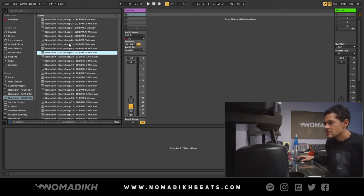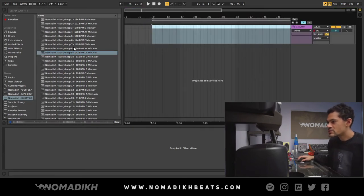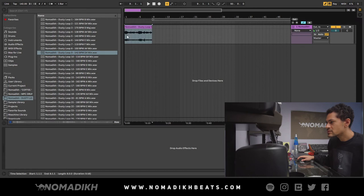All right, so I'm going to use this one — D sharp minor. So all you do, you just drag and drop it, just like that.